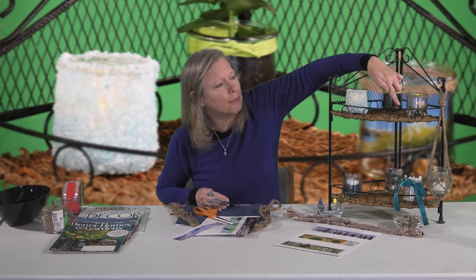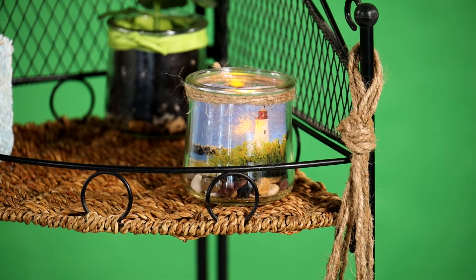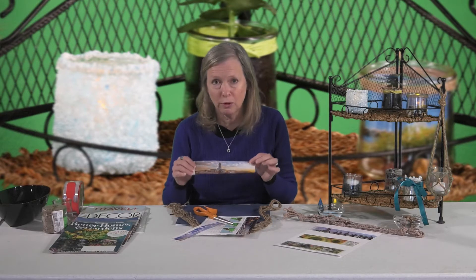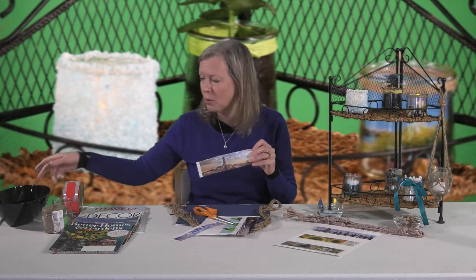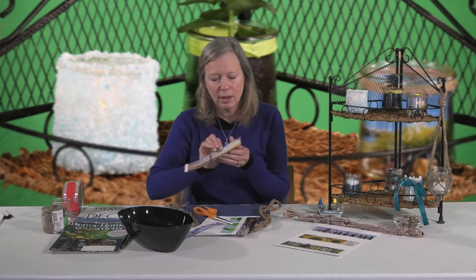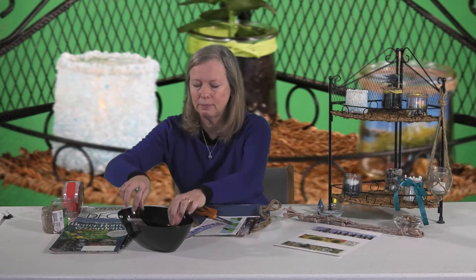I put some rocks in the bottom of that jar — it worked well with the lighthouse theme and it lifts the image up because the tape isn't quite as tall as the jar. You can always take two strips of tape on your page and cut that down to size if you want to fill the entire jar area. Once you've cut it out, you're going to put it in some water — make sure you put the paper side down, not the tape side down — and leave it for about five minutes.